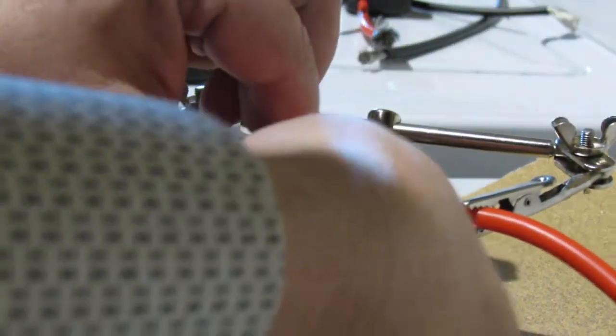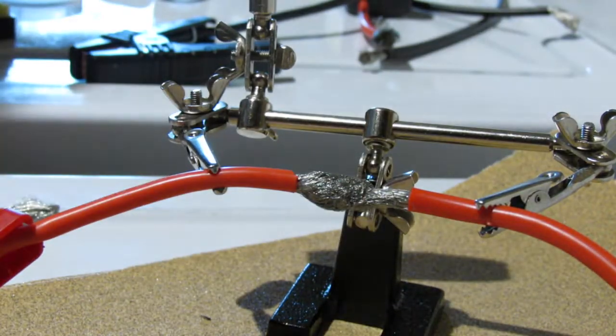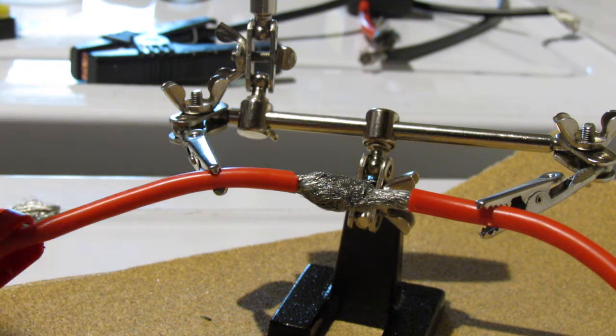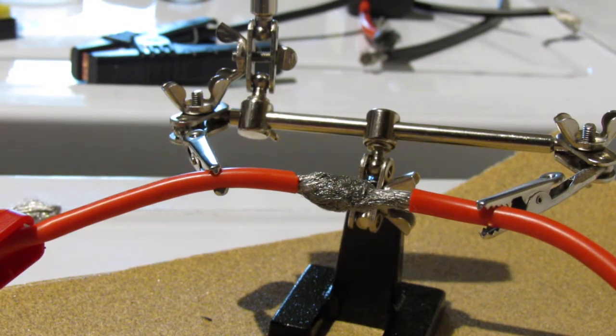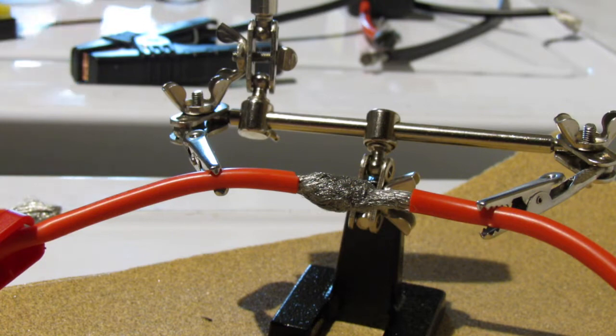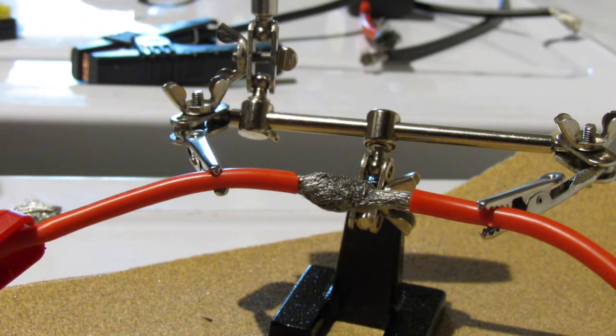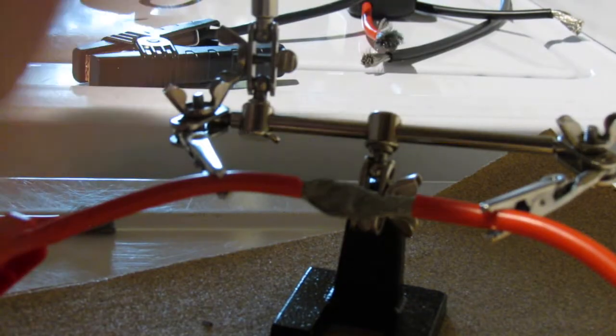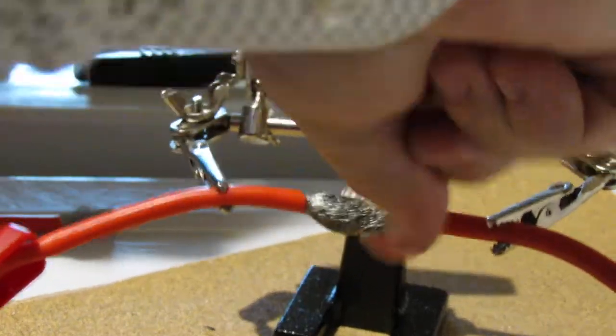What you do is rub some flux on it. Use flux — it'll really work out well. I bought the whole kit, the soldering iron, I think it was like $49.95. Let's put a little bit of flux on this guy. I put some on a little bit before time, just a little bit.